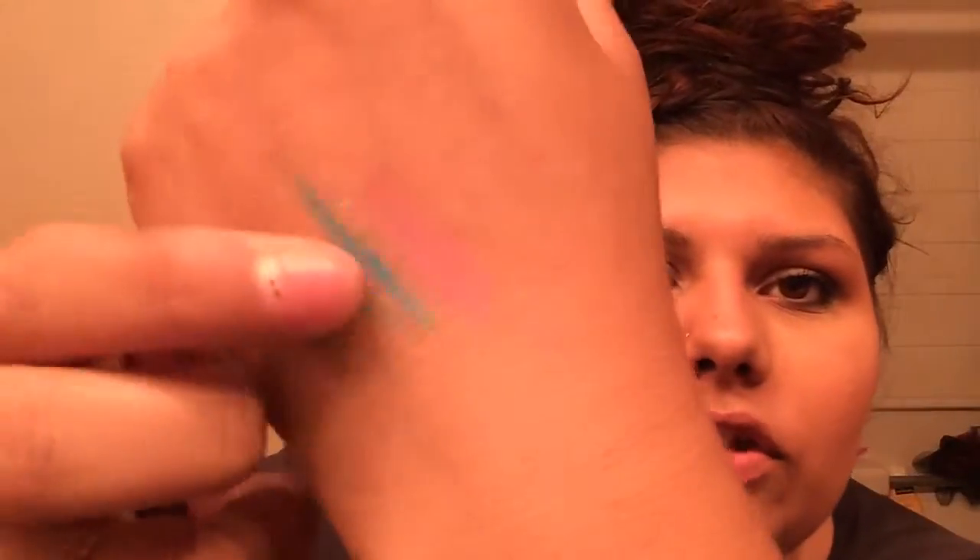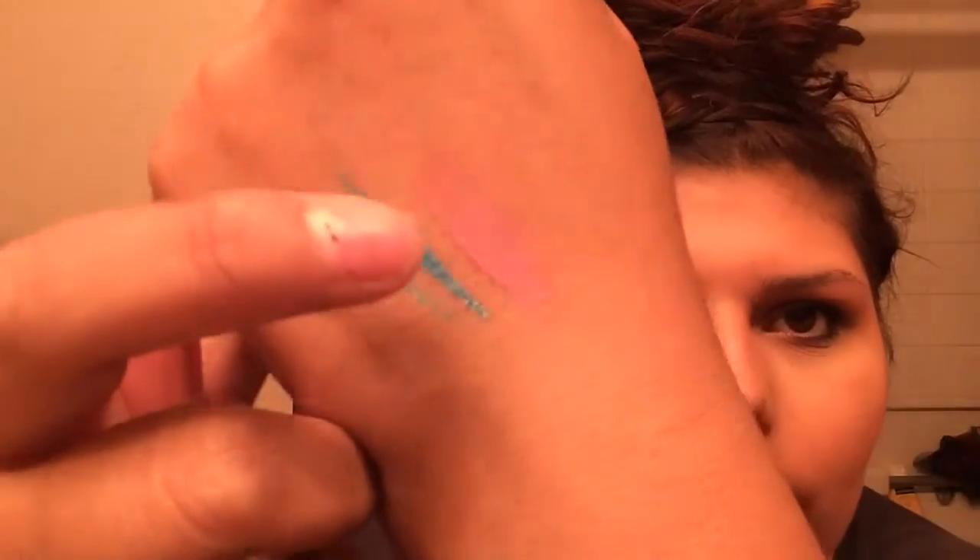My favorite is the NYX Butter Gloss in the shade Eclair. I absolutely love how these things smell. It looks amazing — it kind of looks like one I already have, another one of these butter glosses. This shade looks like a baby pink, it's amazing, and I already have like three or four of these so I know they're good.